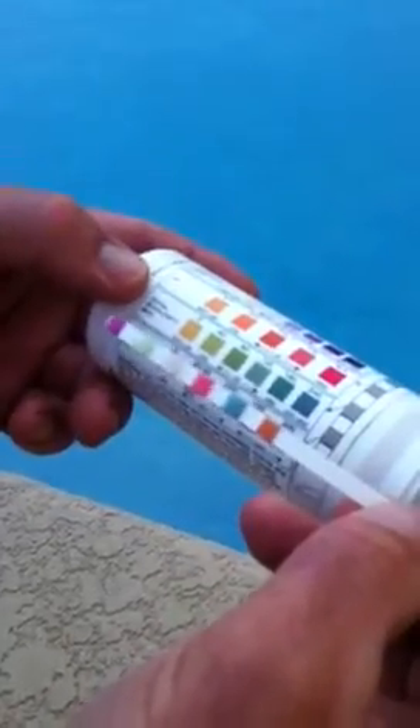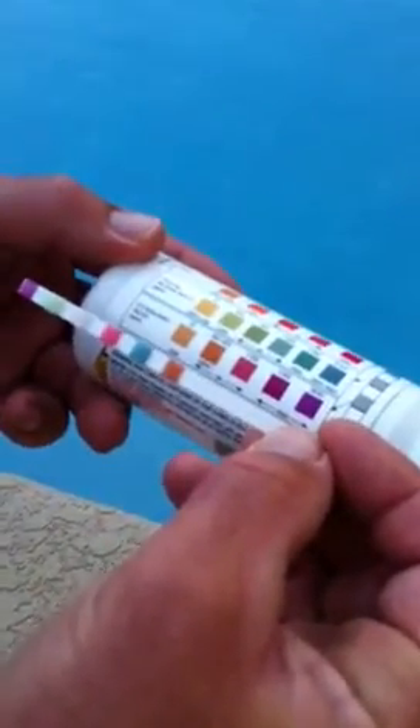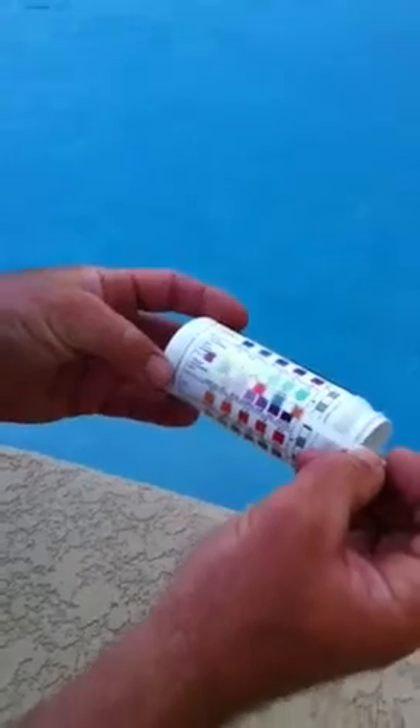The alkalinity needs to be between 80 and 120. And the last one, the cyanuric acid, needs to be around 30 to 50. And once you've basically matched up those colours, you've determined how much chemicals you need to put into the pool.